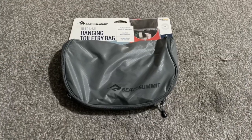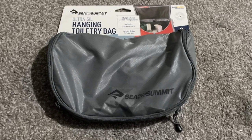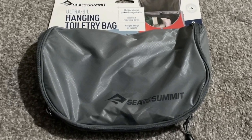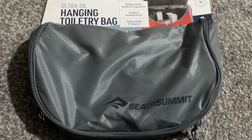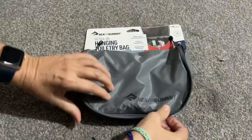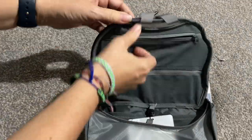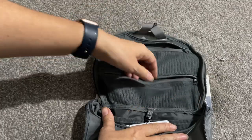So let's go into some of the pros of the bag. It's definitely compact in size, great for minimalists. It feels quite durable as well, so hopefully it will last. There are lots of compartments, which is good for organisation.